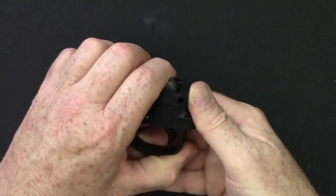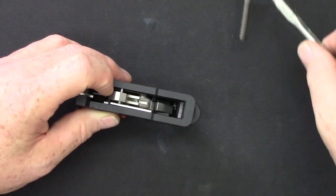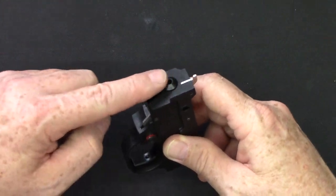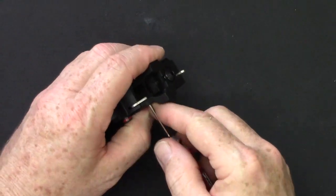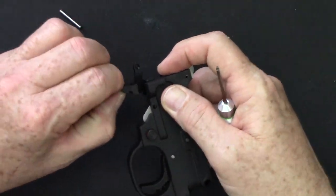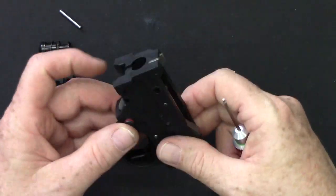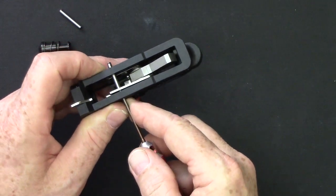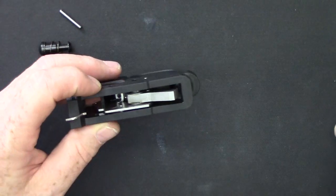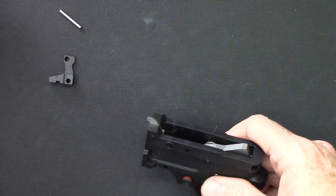The first thing you want to do is release the hammer and remove the hammer strut assembly. Set that aside and next go ahead and remove the whole magazine catch assembly. Push this pin out, remove the magazine release, remove the magazine catch, and come back up to the top. Push out this pin which will release the bolt hold open spring.